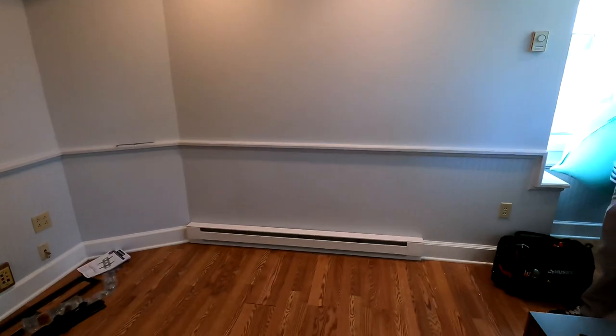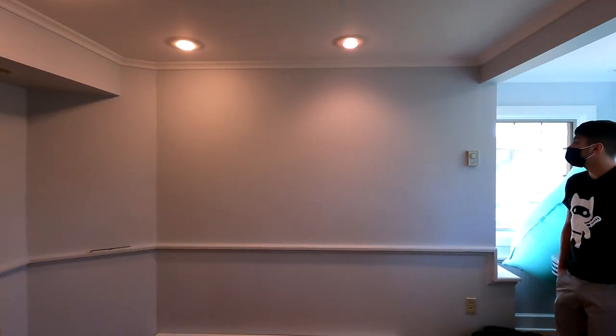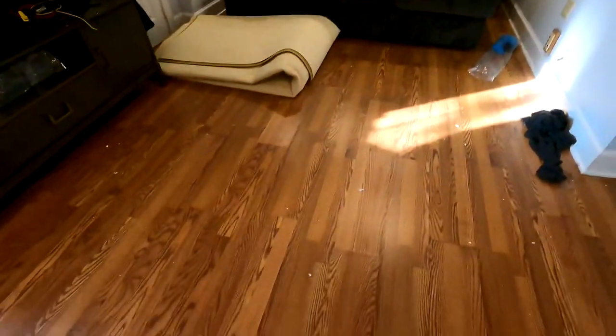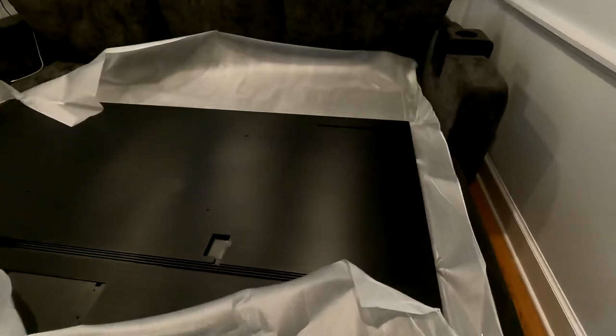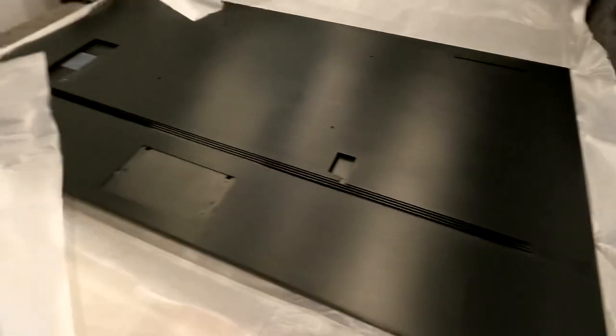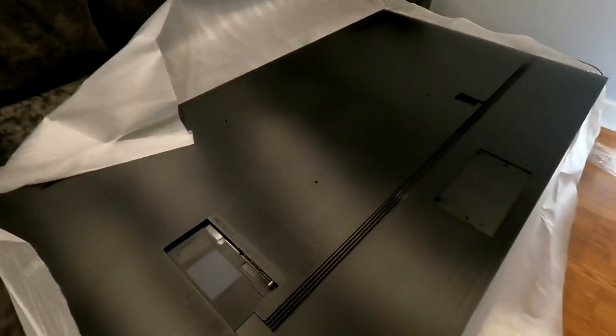Now we're inside the home. Let's take a look at the workspace. This is going to be our front media wall where the TV panel is actually going to get installed. Looking at the back, it's more of a long narrow corridor-shaped room. We have the panel out — this is a massive 85-inch panel, model number QN85QN90AAF, the Q90. It's a really nice panel.